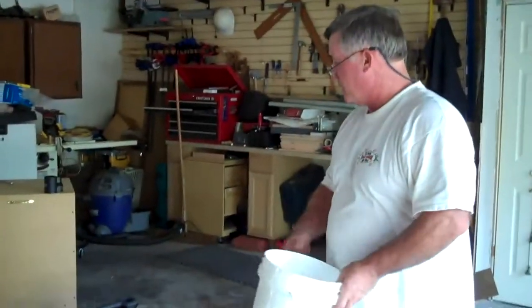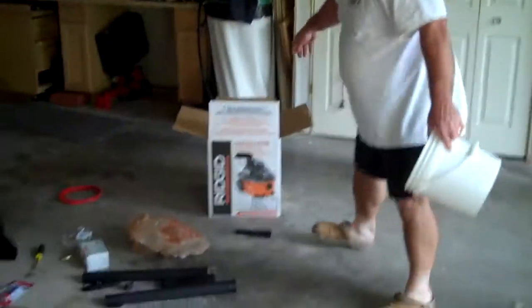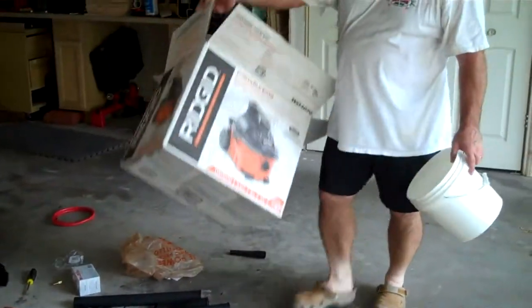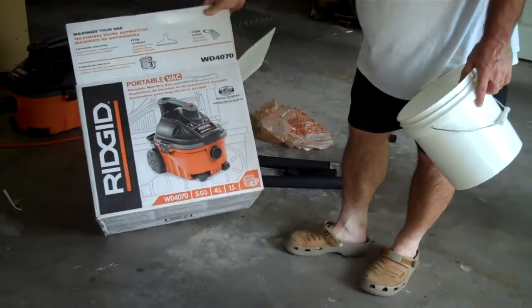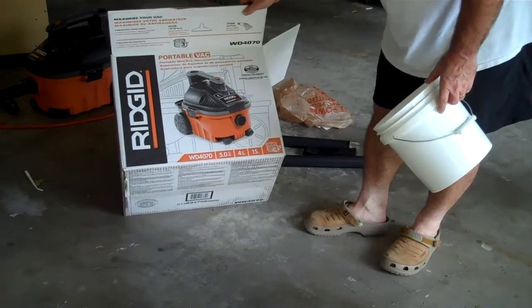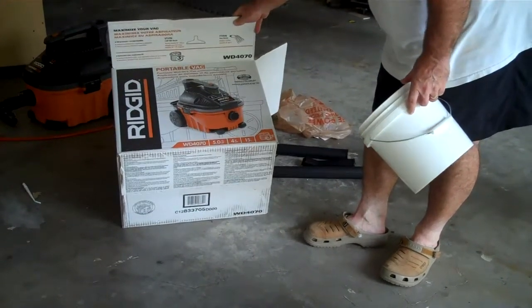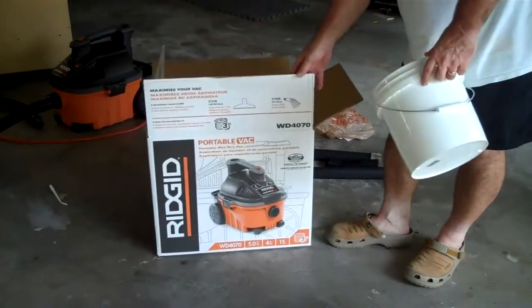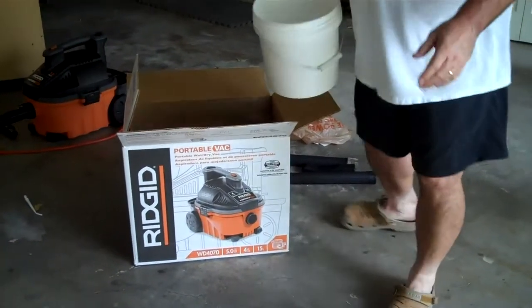So that's my recommendation. It's a Rigid portable vac — the WD4075, four gallons, fifteen liters. I got this at Home Depot. That's my thought. Later.